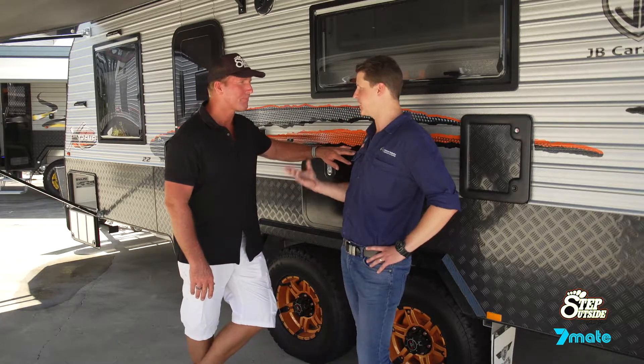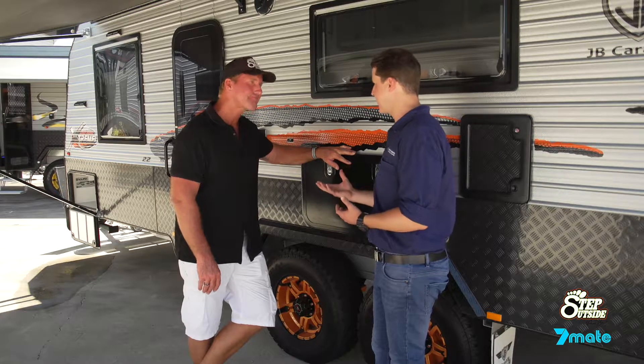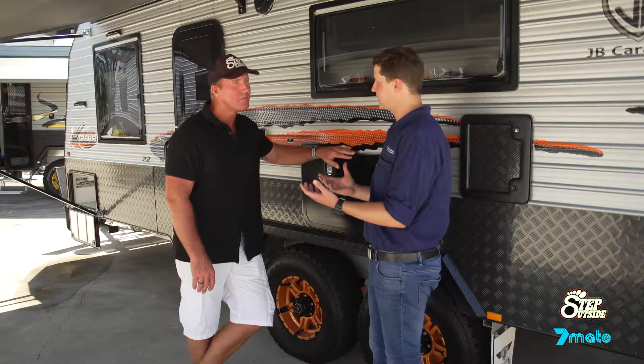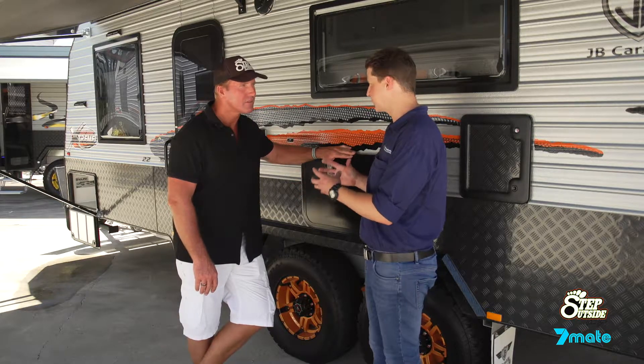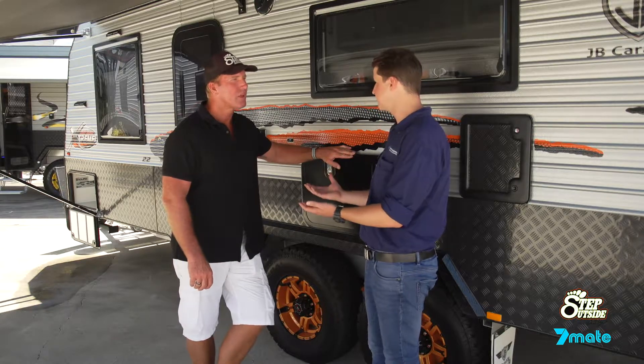Yeah, so weights in general are key and critical. We look at things like the ATM rating and the tare mass. With those two ratings and masses we can then figure out the available payload. Knowing your available payload is incredibly important so that when you load your entire towing setup, you're not going to be overloaded.